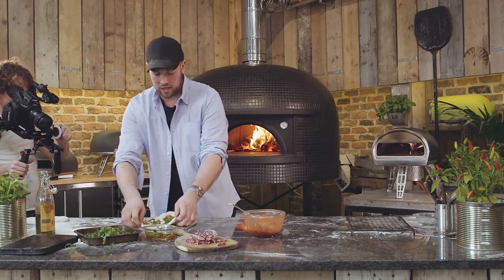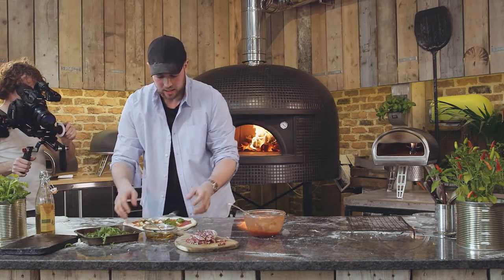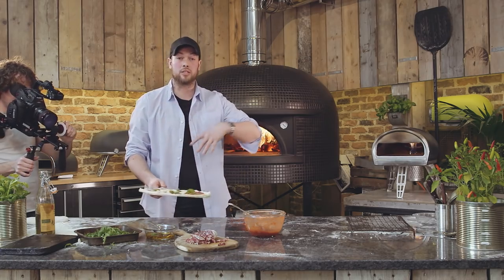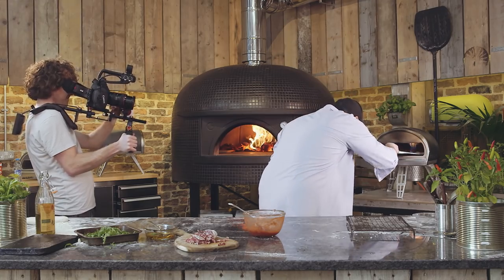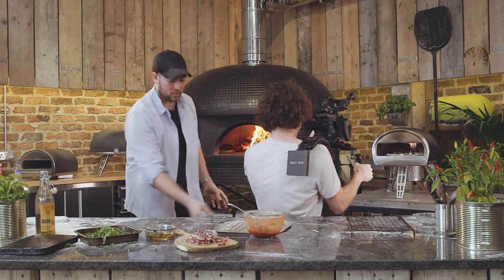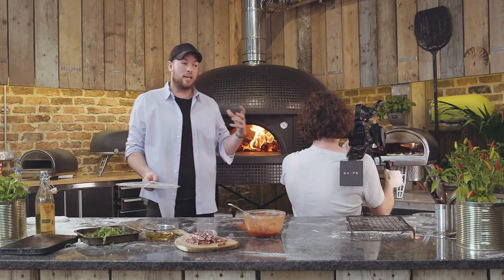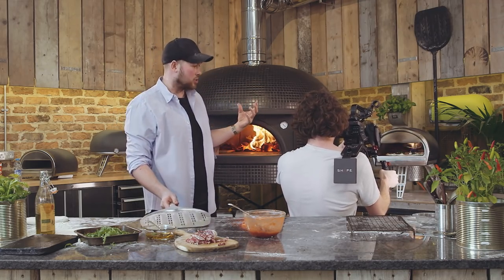We have a specially designed commercial grade peel for Rockbox, which has perforations in it, which means that flour can escape if there's flour on the underside of the pizza from the pizza peel before it goes into the oven. So I'm going to slide it into the oven as simply as that. Dan, if you want to go and have a little look at Rockbox going into the oven. I just really wanted to get Dan in the shot here to display how quickly the crusts on the pizza actually rise when it goes into the Rockbox oven.